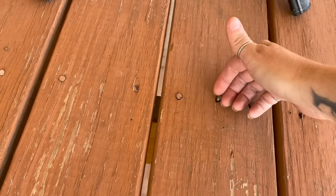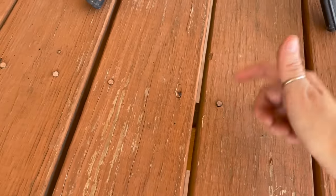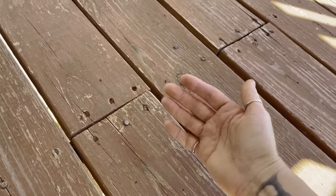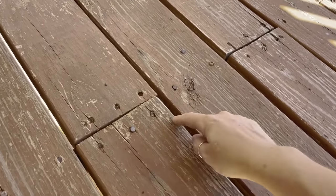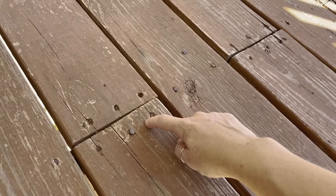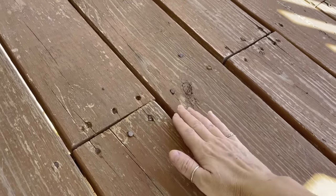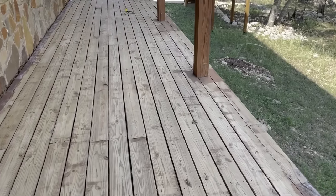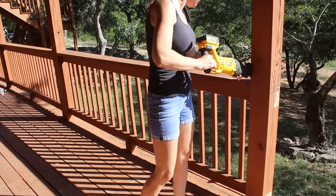Since I'm not a fan of nails — they're always going to pop out over time — I come through, pry them up, and then drive in a screw instead. For boards that are popping up in certain places, I try to take out the nails and run in screws, but if I can't, I'll pre-drill to prevent splitting and then drive in another screw to try to pull the board as flat as possible. If it doesn't work, the sander is going to do a pretty decent job at making the deck back to level.